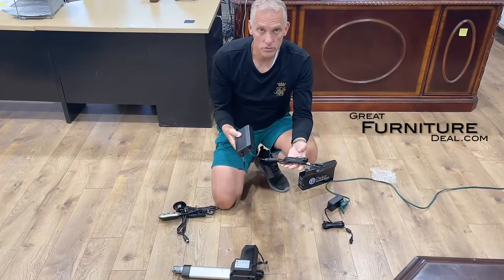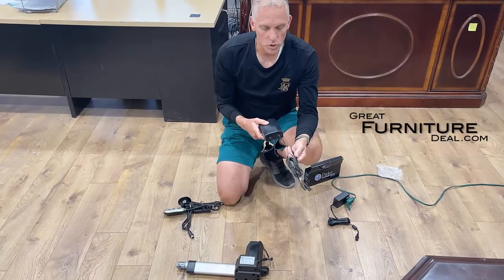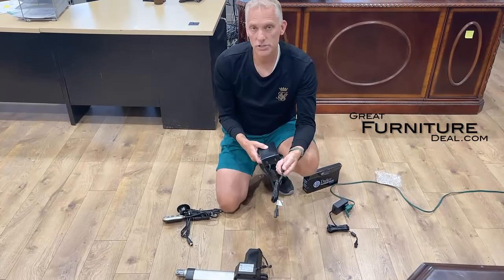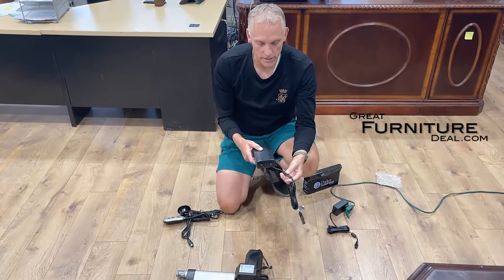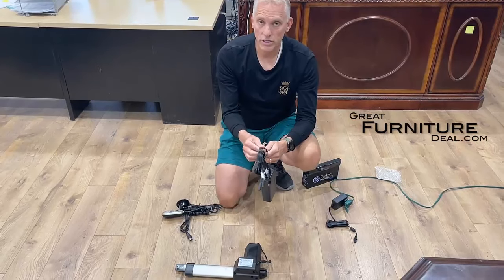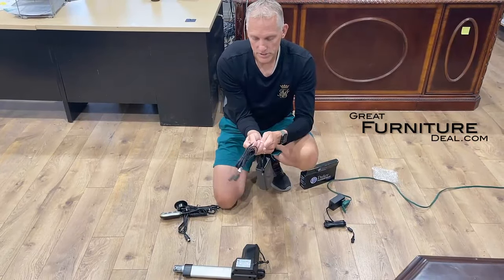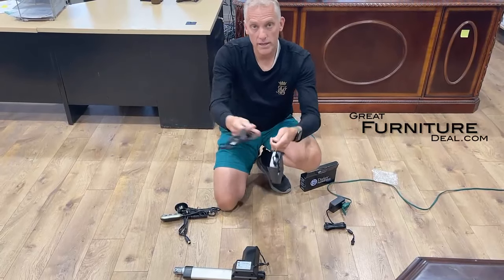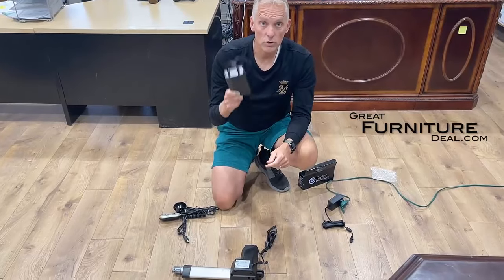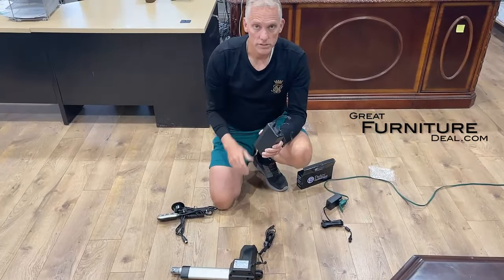We usually recommend getting one power pack per reclining chair — so if you have a sofa you'll want two, a loveseat as well you'll want two, and a single recliner one is fine. If you only use one pack for both sides, it's probably only gonna last about half the time. On normal usage you're gonna get about 15 days to two weeks out of these on two sides, or about a month using just one recliner side. But you could use a Y-cable to power both sides if you wanted. Very simple — if you're looking to hide the cords or you're floating a sofa, loveseat, or recliner in the middle of a room, you're gonna want one of these.